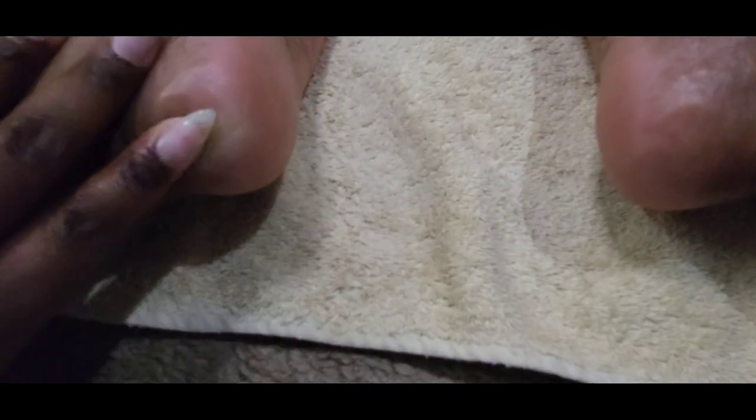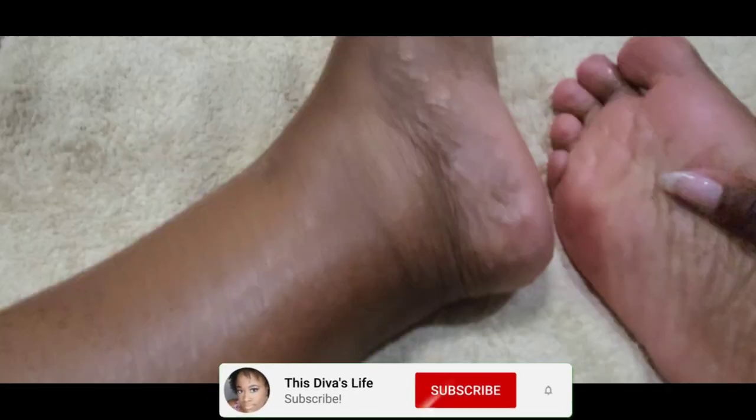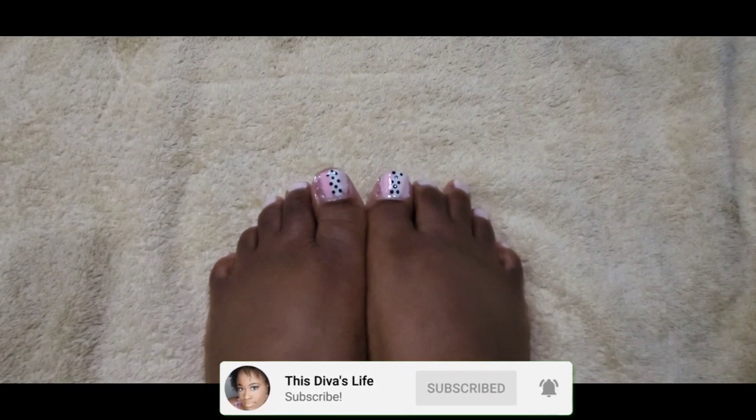Look at how smooth my feet are, you guys! My feet are all ready for the spring season. If you like this video, give it a thumbs up and don't forget to subscribe to the channel.